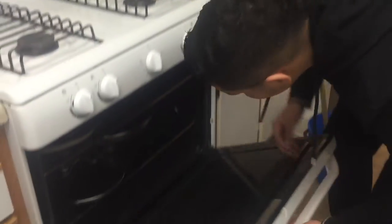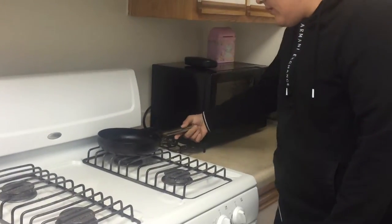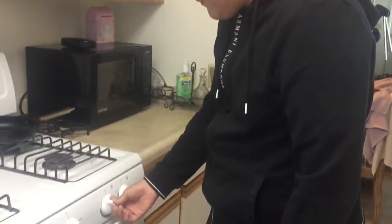First off we're going to need a pan. I think for me it works the smaller the better. We're going to turn it on right here and we'll let that warm up for a couple minutes.